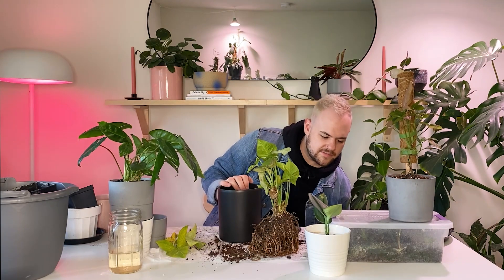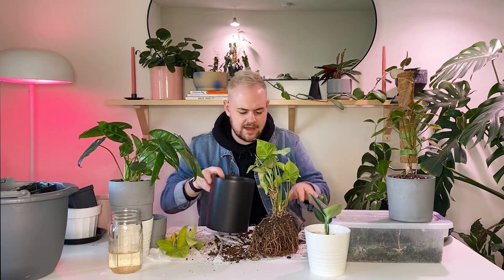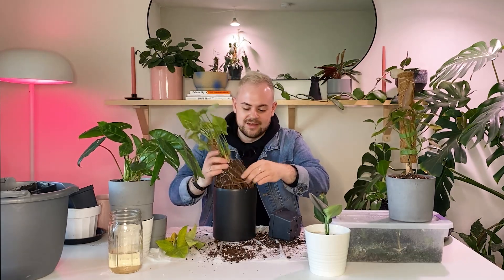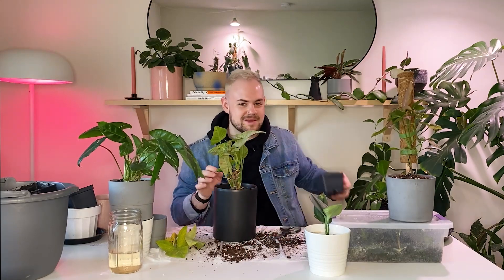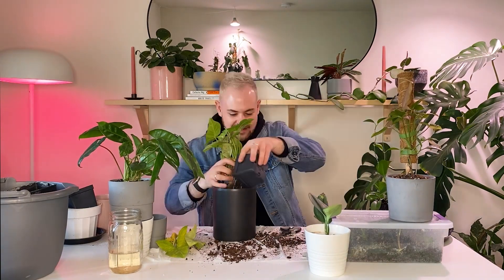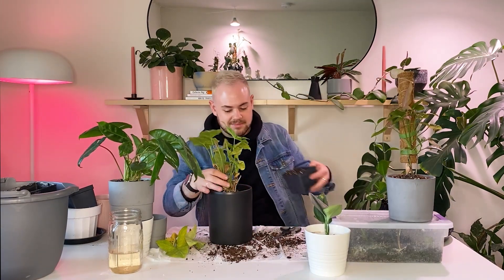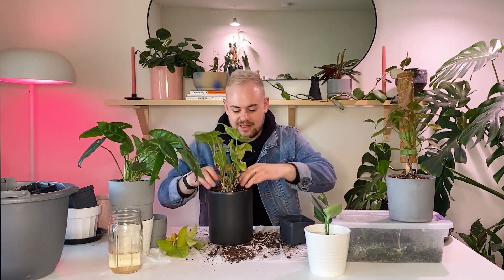The cuttings I have in there — I have a Brazil cutting in my humidity box, and I have a Micans cutting, which is really exciting because it's actually a cutting from my boyfriend, but the cutting was originally from me that I gave him. So it's like the plant's coming back to me. I had a Micans and it died — I think it had thrips. I didn't know it at the time because I had a really big thrips outbreak at the end of last year.